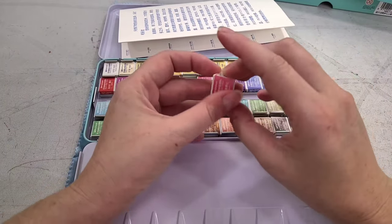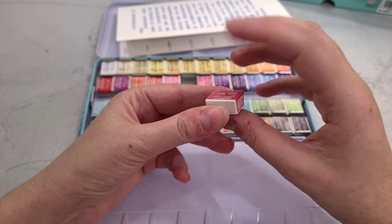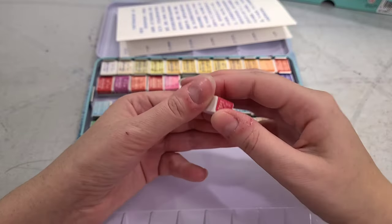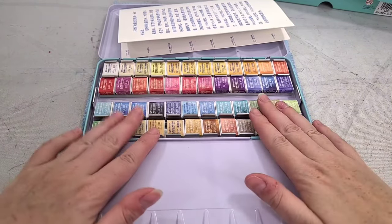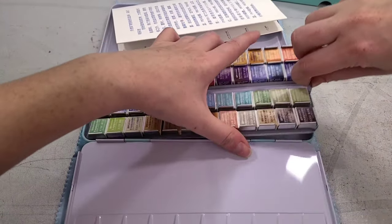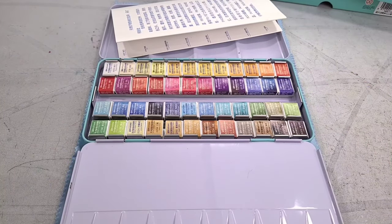Each half pan is individually wrapped. I do like that they are fairly simply wrapped — there's no plastic wrap, it seems to be a sticker, maybe not even adhesive on the top. I am going to repurpose these wrappers like I generally do, and that's going to lead to very little waste. So that's already a big plus for this palette. There's also not a lot of included extras, which I feel good about because it tells me theoretically the cost actually went into the paint.